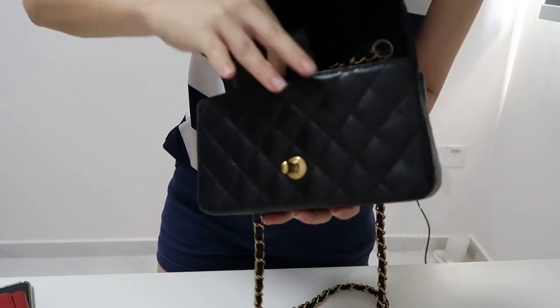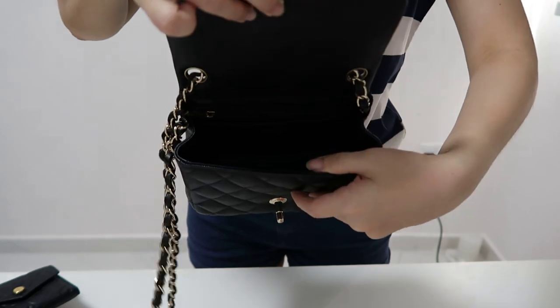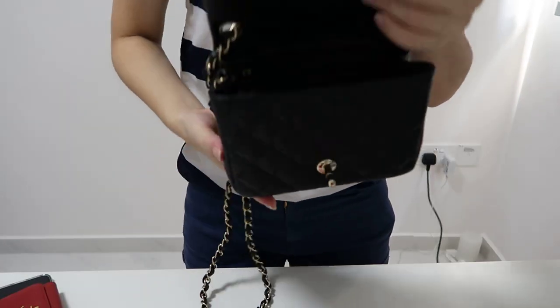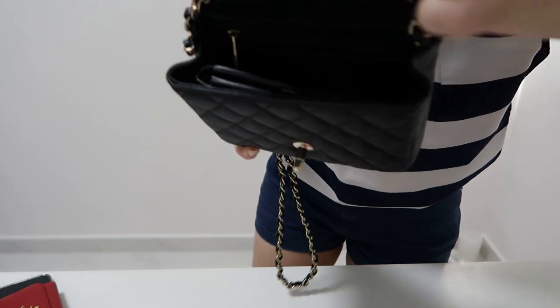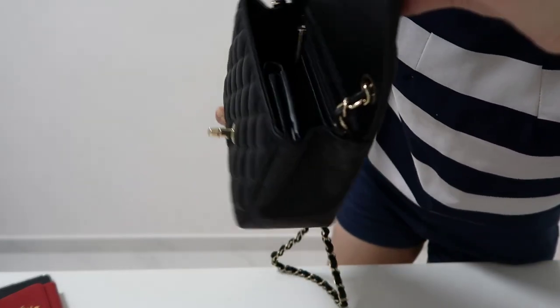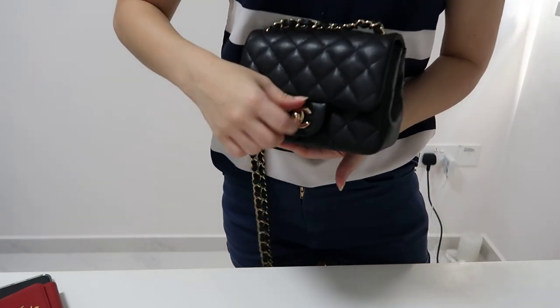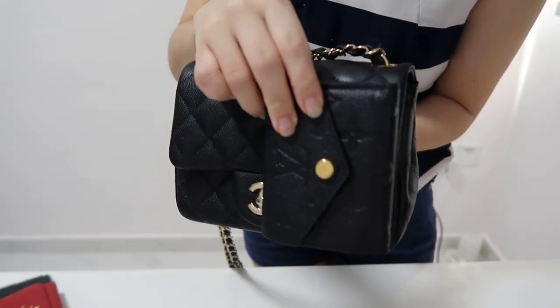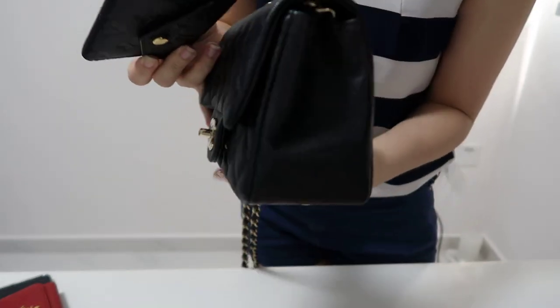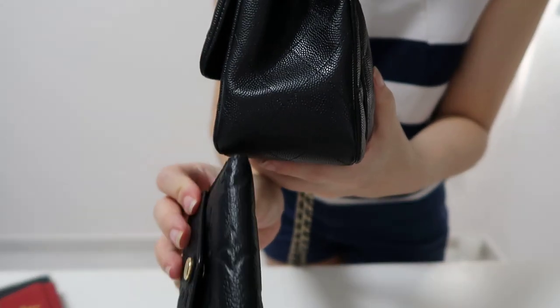I'll also show you how the wallet fits inside my mini square. The Zoe wallet only takes up a very small space inside the bag. I still have a lot of space and can close it comfortably. It can also fit standing straight. This is how small the wallet is — there's still all this space, and the bag is actually wider here compared to how slim the wallet is.